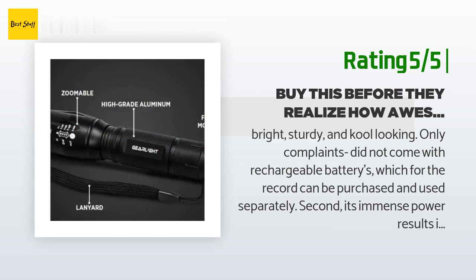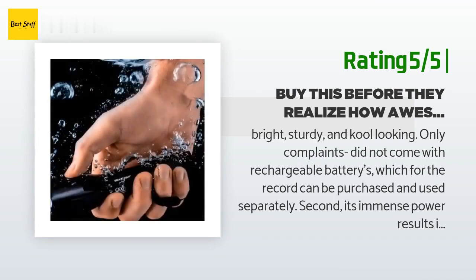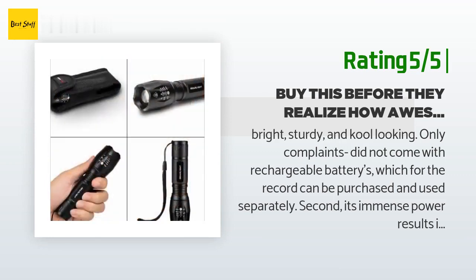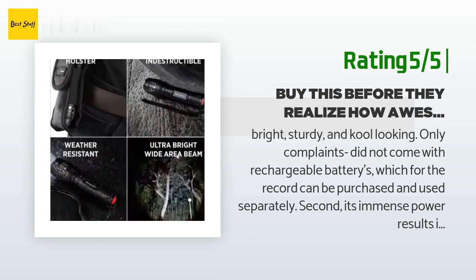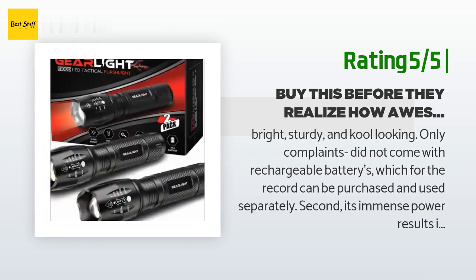Also a great point about this product: when on full power, if you turn it off and back on, it goes back to bright rather than cycling through all modes — unless you have it on and quickly depress the button to change it.